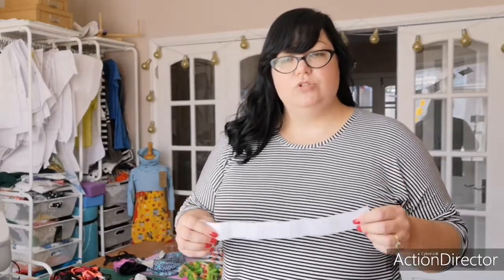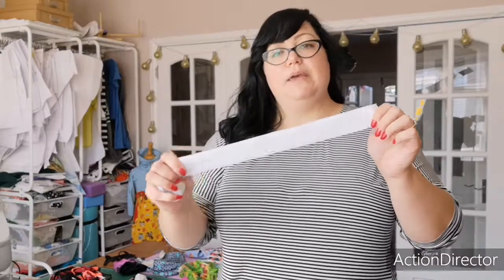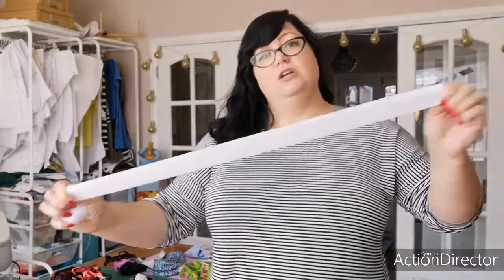So the first thing that's really important to cover off is that whenever you're using any kind of elastic, you have to make sure that you exercise it really well. Those kinds of instructions are always going to be in Judy's tutorials for any of her patterns that use elastic. It's one of those things that people often skip past, thinking they don't need to do it — but I promise you it's really important to exercise your elastic.